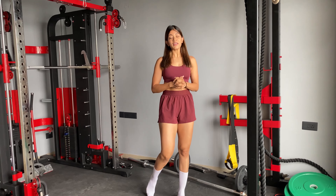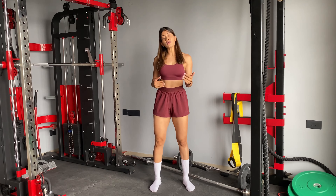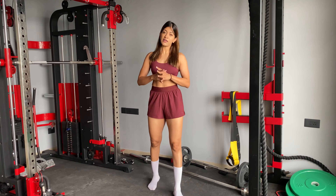Hi everyone, welcome back to my YouTube channel. I hope you liked my previous video. So today we are going to do a dumbbell full body HIIT workout.